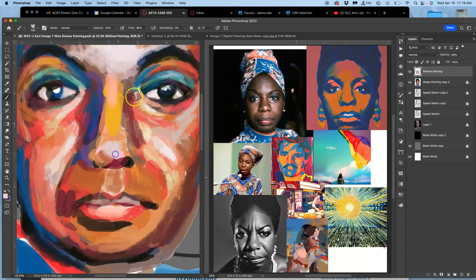Refined painting is usually where you'll spend the most time, but if you don't spend enough time on your base painting then you have a lot more to do in refined than you would otherwise. You get a feel for how it works for your sensibilities as you go. As I'm defining this nose, it really helps to have that base painting underneath without a lot of white shapes just coming through.